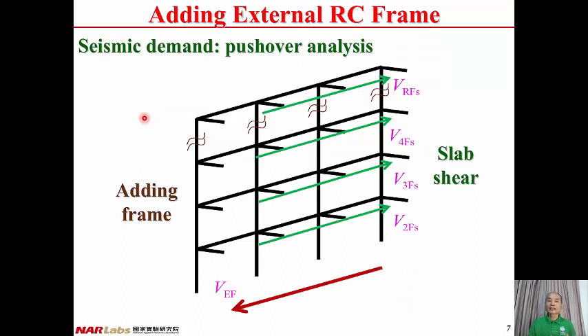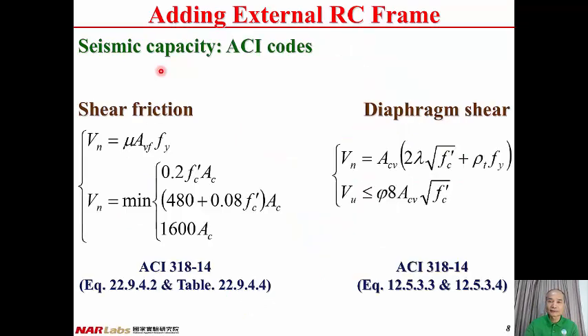In order to design the connecting slab, we have to know the seismic demand and seismic capacity of the connecting slab. From pushover analysis, we have the story shears of the added frame. From the difference between the story shears above and below a floor, we can obtain the slab shears, which can be considered as the seismic demand for the connecting slab. Therefore, from pushover analysis, we can determine the seismic demand of the connecting slab.